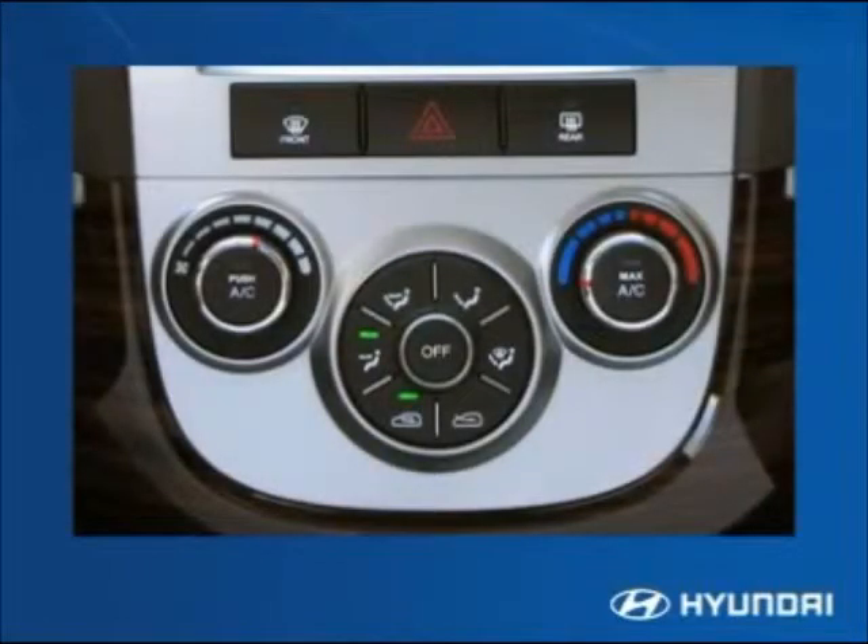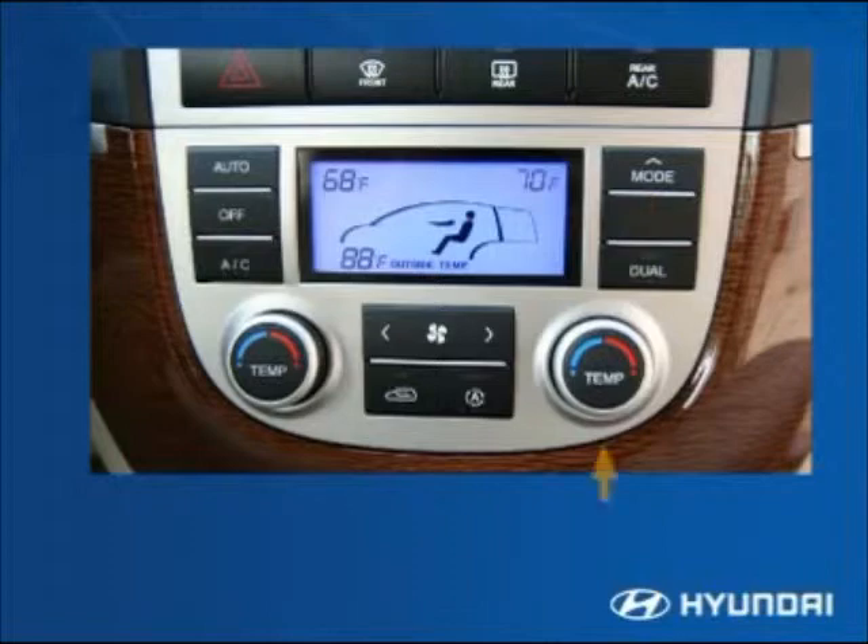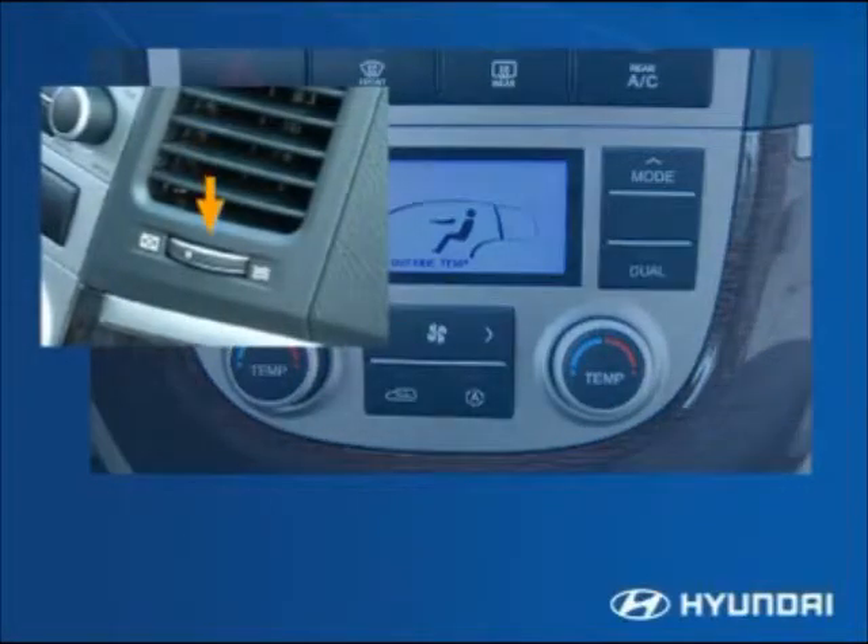Air conditioning is standard on all Santa Fe's. The manual system on the GLS and SE has an attractive, simple, and easy-to-operate layout. The dual front automatic climate control on the Limited maintains a set temperature by automatically controlling the heating and air conditioning systems, regulating separate temperatures for both the passenger and the driver, and selecting proper ventilation outlets separately.